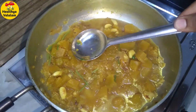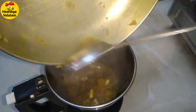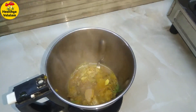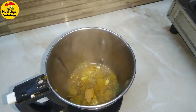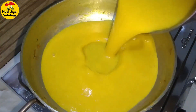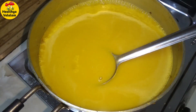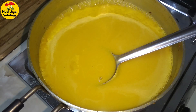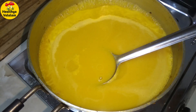Now we will add a mix jar. We will paste it in a mix jar. Add the paste in the mix in stages.